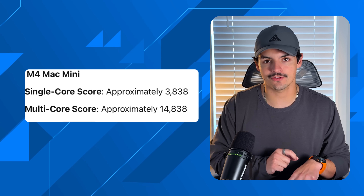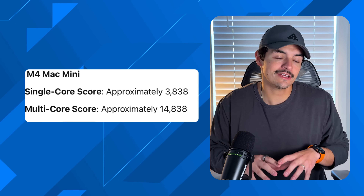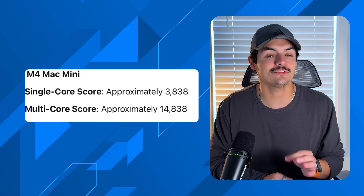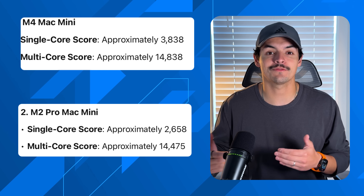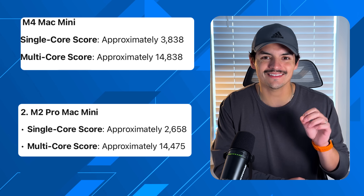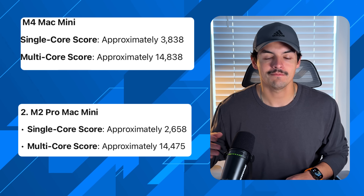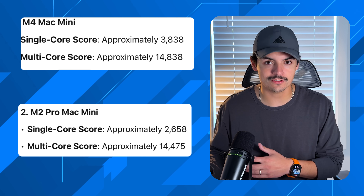Starting with the M4 Mac Mini as the baseline: single core score of 3,838 and multi-core score of 14,838. Comparing that to the M2 Pro Mac Mini — which gave a single core of 2,658 and multi-core of 14,475 — the M4's single core is about 50% faster, and multi-core scores are roughly the same. But the price difference is striking: the M4 Mac Mini is $600 while the M2 Pro Mac Mini started at $1,300.